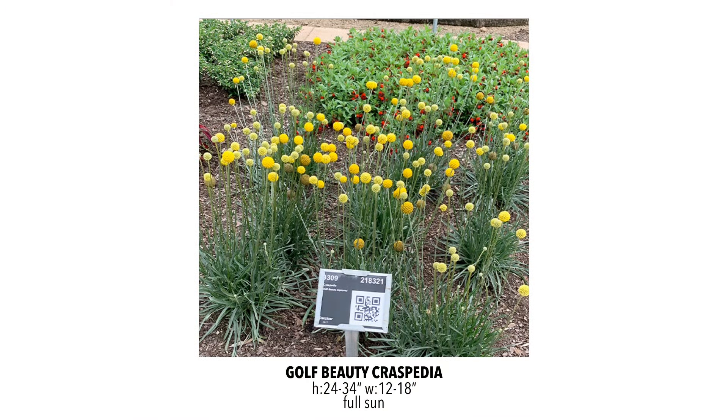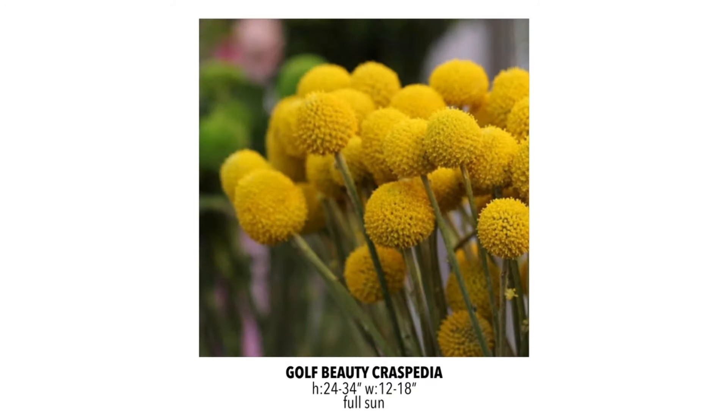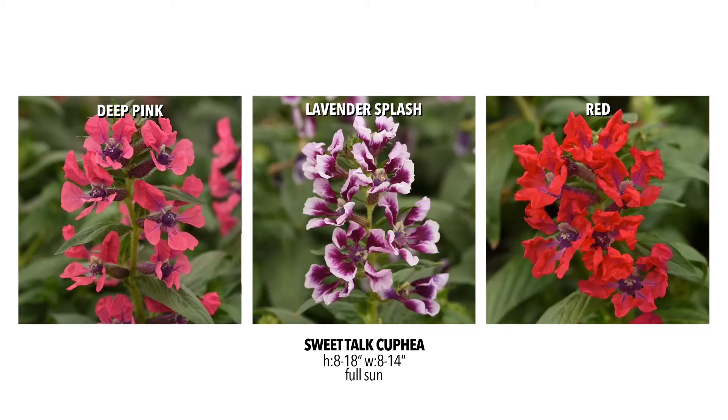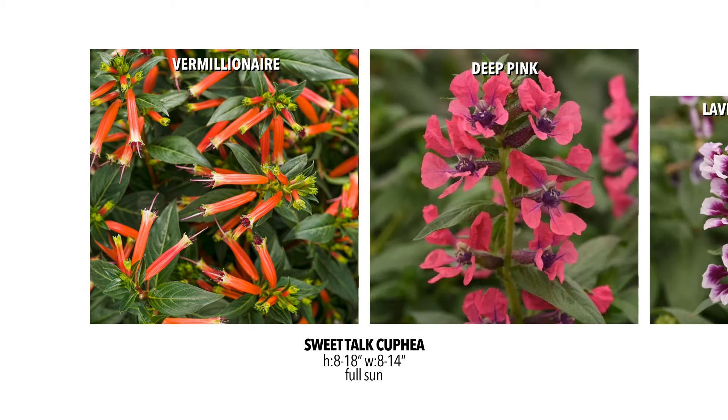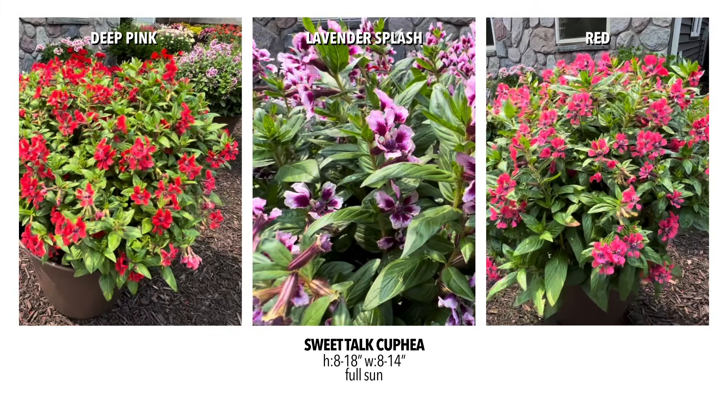The Gulf Beauty Crespidia is something we've carried before, but this is the improved version with more flowers and a better habit. The flowers start out almost a lime color and then open to a beautiful golden color — it's a really nice plant for fresh cut or for drying. I love Cuphea almost as much as the hummingbirds do, and there are three new varieties I'm super excited to share: the Sweet Talk series. This is a little different than the Vermillionaire Cuphea we carry — it still has that cigar-shaped tubular flower that hummingbirds love, but these have a much showier end on them, giving really incredible colors. The growth habit is slightly more upright, and the flower coverage makes it look almost more like a flowering shrub than a regular annual.